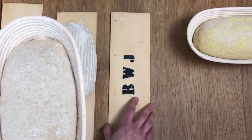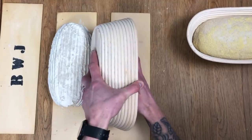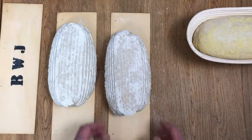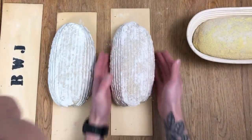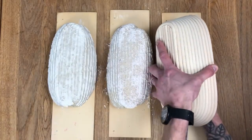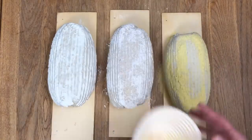Let's do the other two. Loaf number two with the wholemeal spelt — same deal, hand on the edge, peel them out, roll them out nicely, away we go. Number two out of the basket, great success. Number three, the little semolina one. Peel them out on the side, exactly the same. Oh yes — one, two, three.